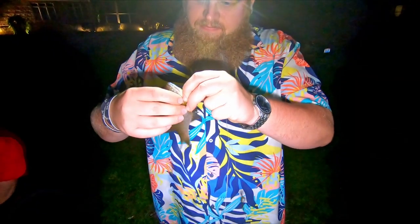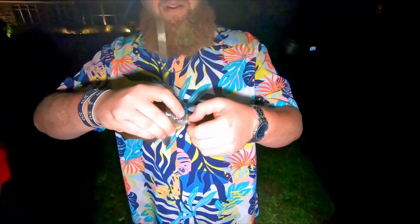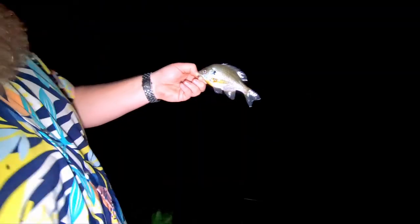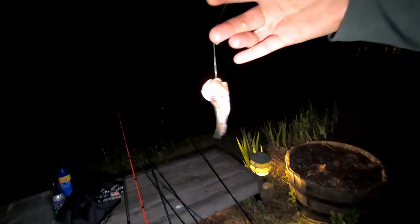Who would have known that hot dogs would catch bluegill? Hot dogs catch everything! He was sniffing your bait and he done stuck it in his gill. I'm using the freaking garlic and vinegar hot dog. This is called a hook-gill bluegill. What up gill! All right gill, it's time to go back.